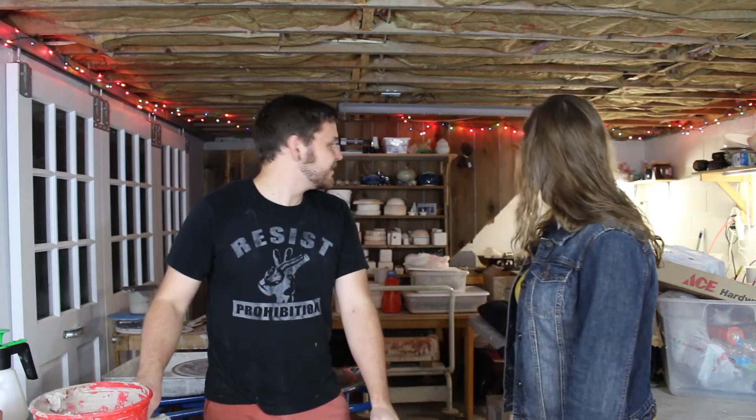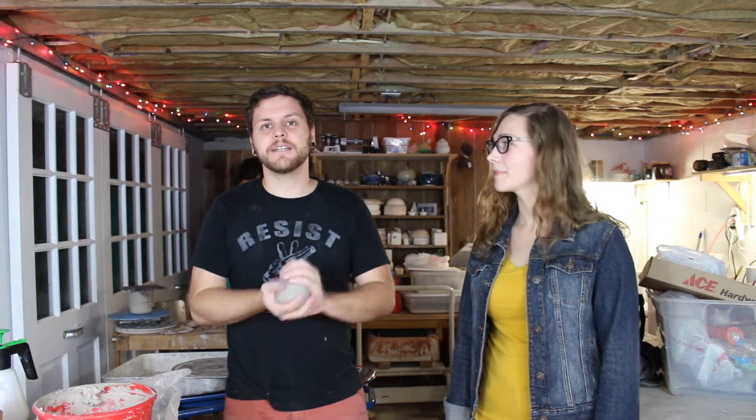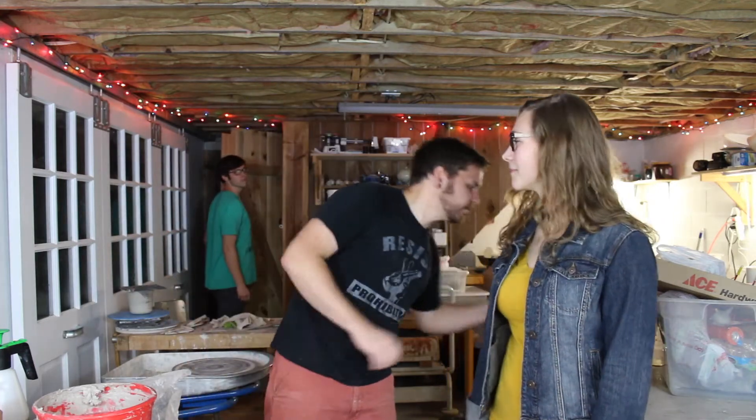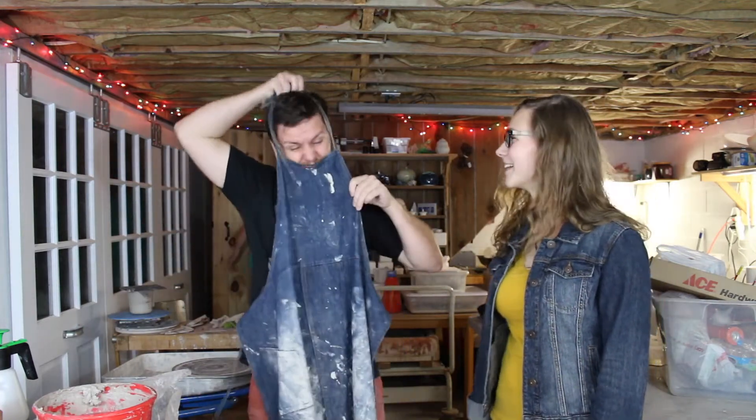We're gonna be working with some clay today. Different clay. So we're gonna be getting to work on some clay, and before I do that, let me put on my clay-prin. It's a brand name — it's an apron for clay. Not for you, it's for me.